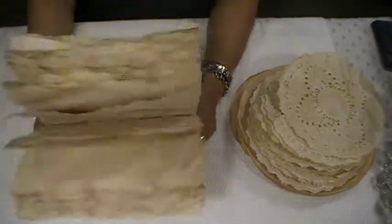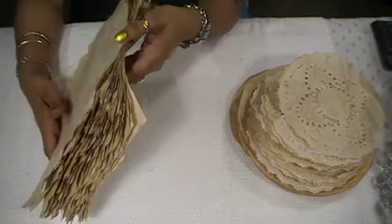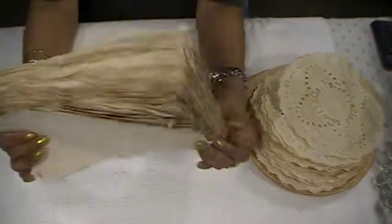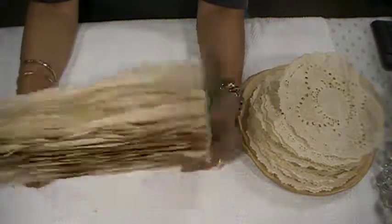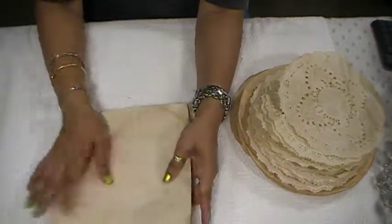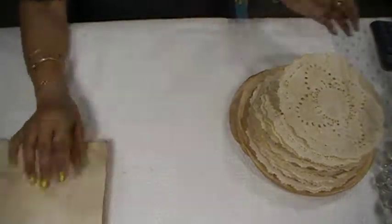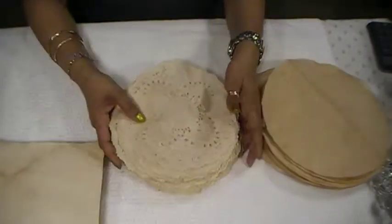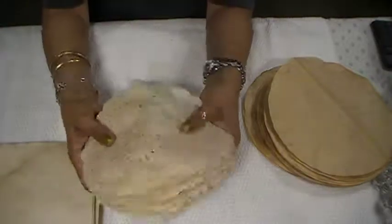I started yesterday morning and did all of these coffee dyed papers for the first time. It came out beautiful. It takes me two days to do this set of paper. Then I did some coffee dyed doilies — all of these I did yesterday morning, and they're all dried.